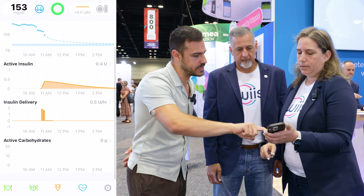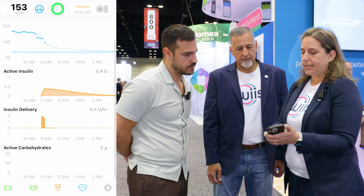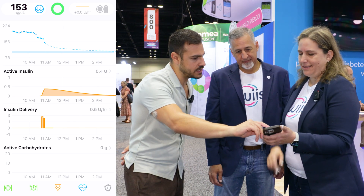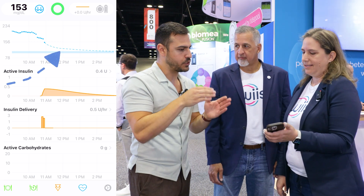Tell us a little bit about what we're seeing on the home screen — these graphs. You can see your active insulin and how much insulin has been delivered. You can also see your active carbohydrates. We haven't entered any today, so as soon as we do, those will pop up there.